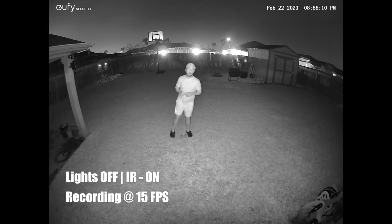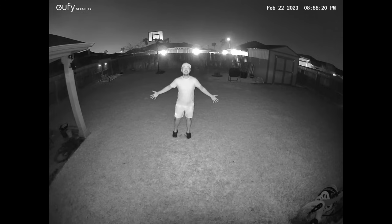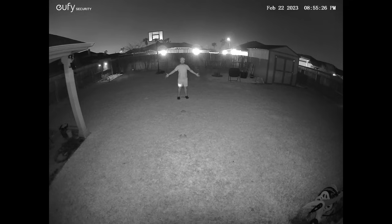This is the video quality of the Eufy S100 wall light cam at night with no spotlights on, using only the two infrared LEDs. Testing at 10, 15, 20, 25, 30, 35, and 40 feet.